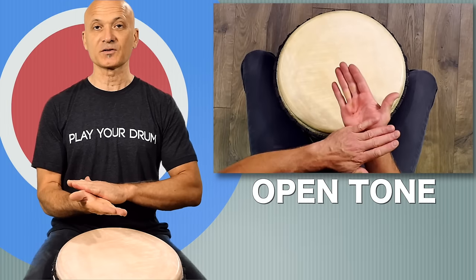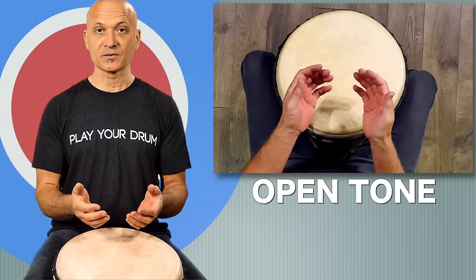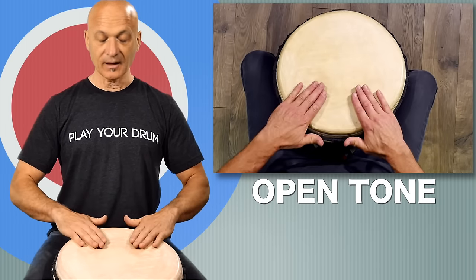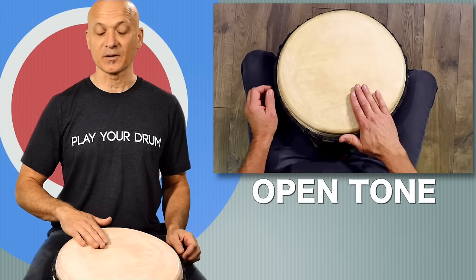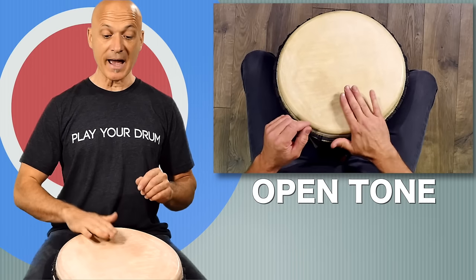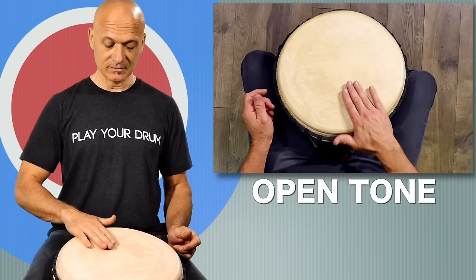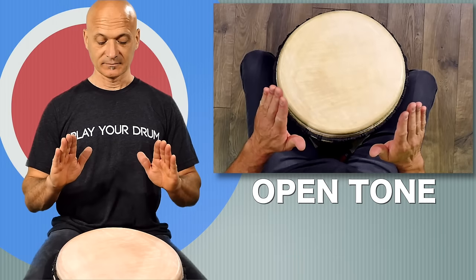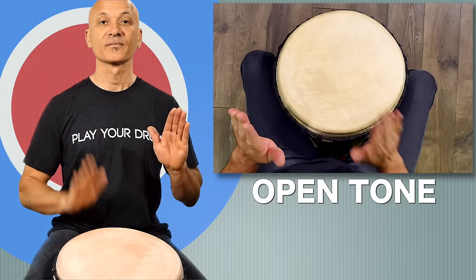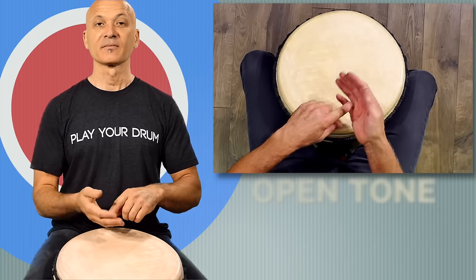Fingers are fairly flat — we want the fingers flat. You might need to engage the muscles in the back of your forearm to pull your fingers up a little bit. We don't want curved fingers for the open tone. We want the fingers functioning basically as one unit, held together and pretty flat. Then again, you're going to bounce off the drum. For practice, come back up to what we call a ready position — off the drum quickly. Focus the weight of your hand in the lower portion of your fingers.